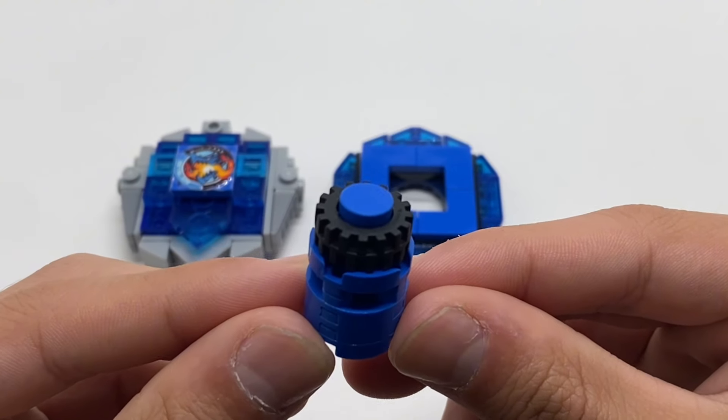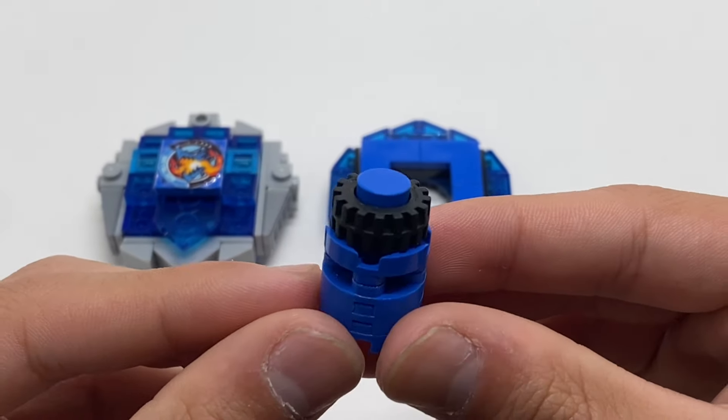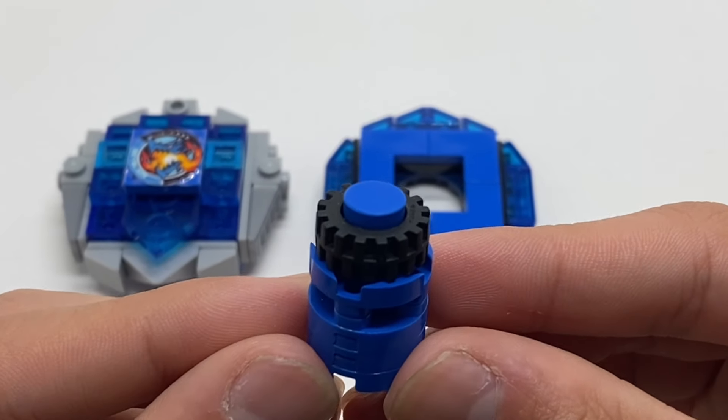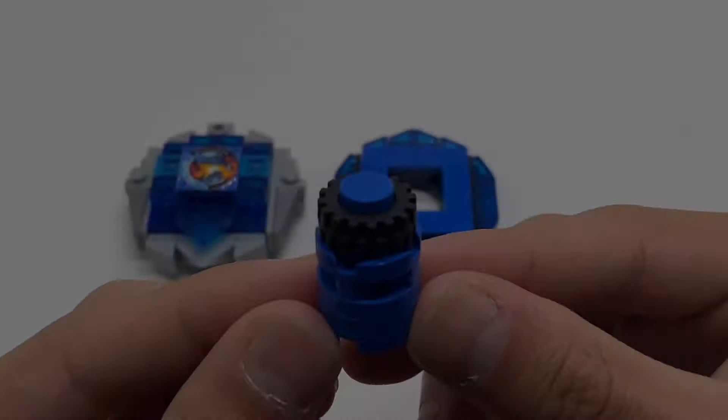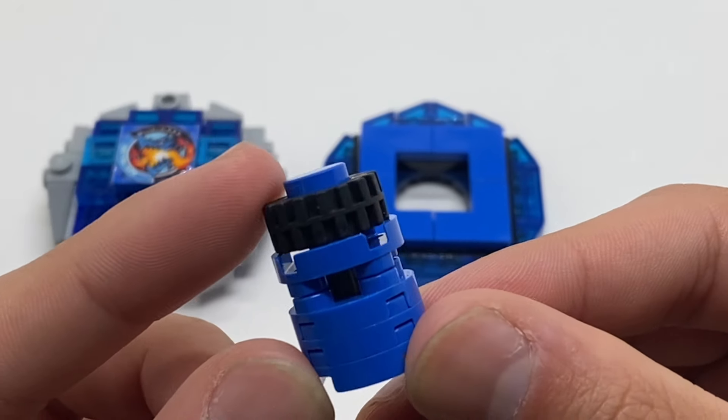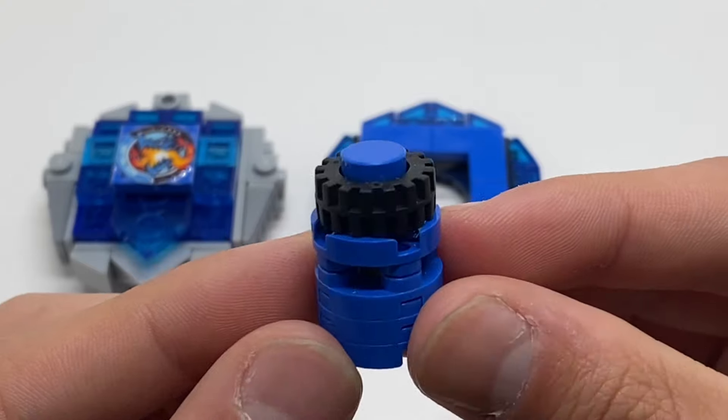The main difference from this bit to the flat bit is that it has a much larger gear piece, so that in theory it would be a lot faster on the X-Stadion. To replicate this in LEGO, I simply used one of these large rubber tire pieces, since it looks somewhat like a gear.